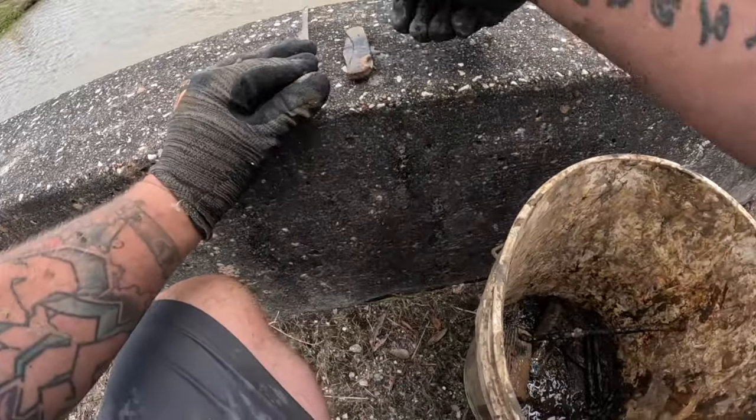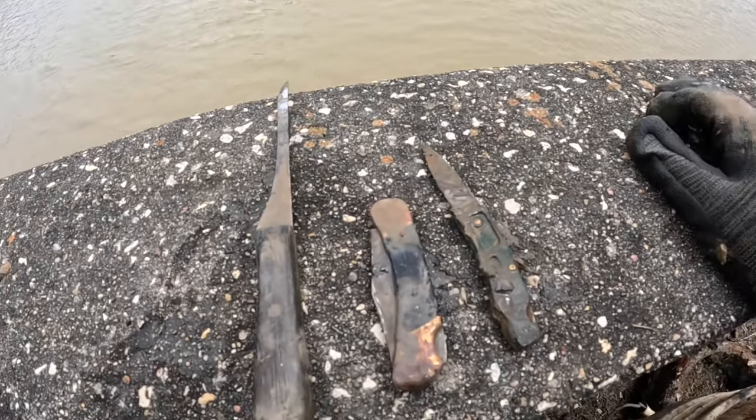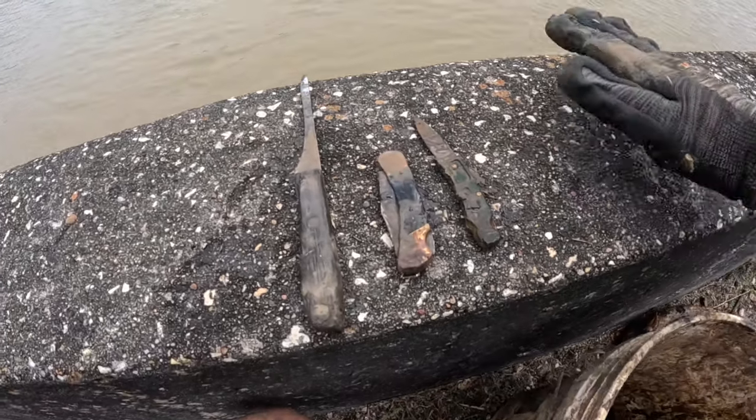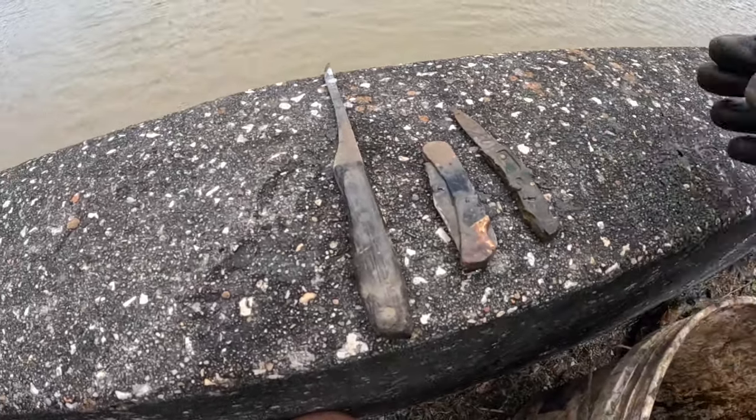We got one knife, two knives, three knives — all at the same bridge. Look at that, it's my knife collection! I hope you guys enjoy it. I'm gonna sell these on Facebook Marketplace for $300 apiece.